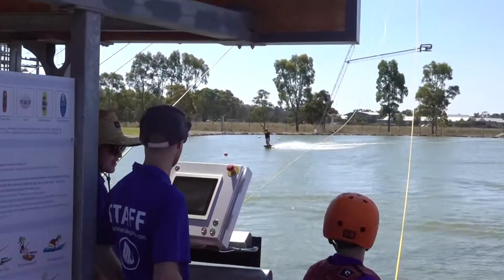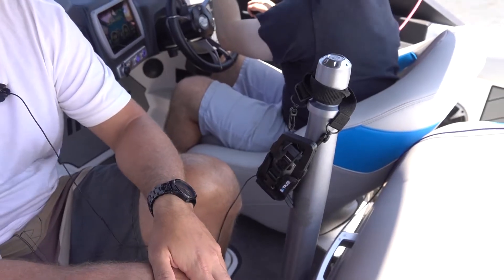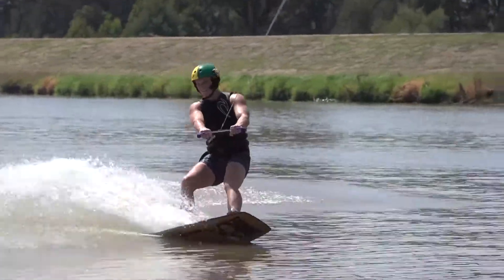The speaker allows you to talk out loud and you can talk back into it as well. It's perfect for teaching in groups or when you need hands free on the boat.